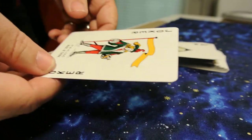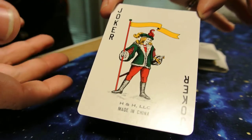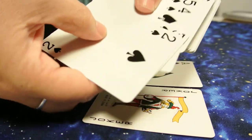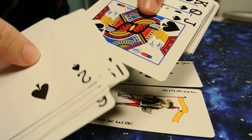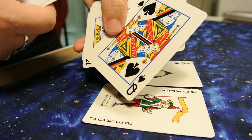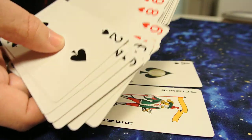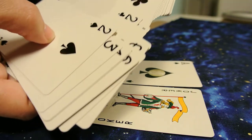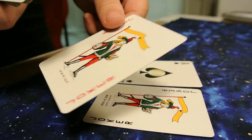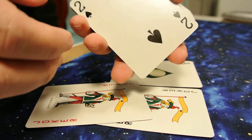Bicycle cards are not too crazy about changing the Joker unless you're buying a special edition, so this is cool. The ace of spades is cool as well. Here's how all the numbers look, here's the jack of spades, the queen of spades, and the king. Basically it's a normal deck but it does have big numbers. Here's the other Joker too.